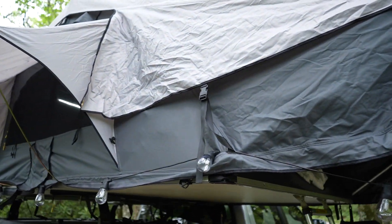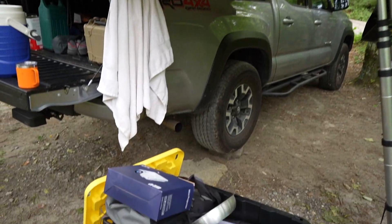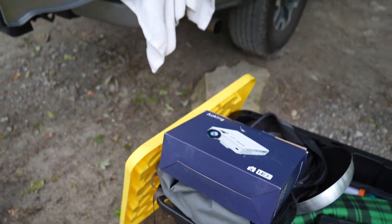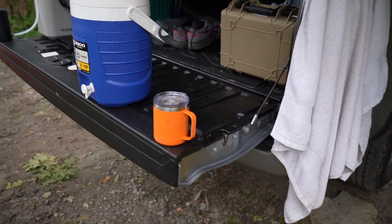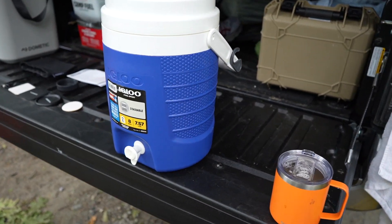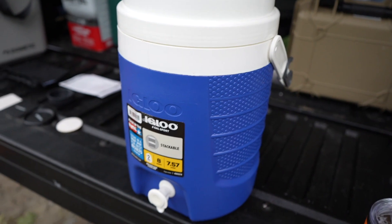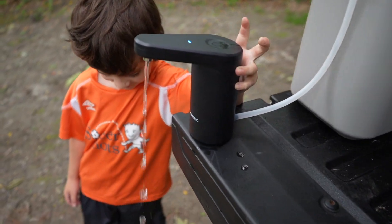At some point camping has kind of evolved and caught up to the times with technology. You have rooftop tents, mini projectors that can run off a Jackery — which is actually in there currently — an external battery bank that can last days, water jugs for easy hand washing, and a camping sink that is touch activated.